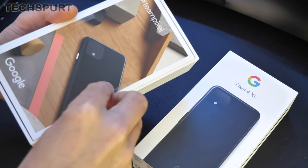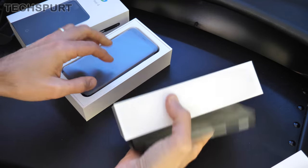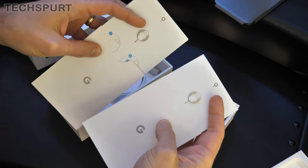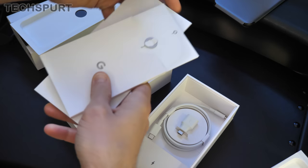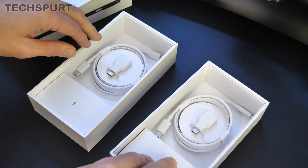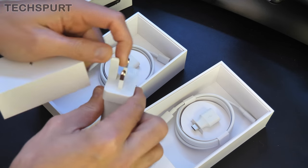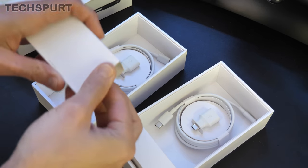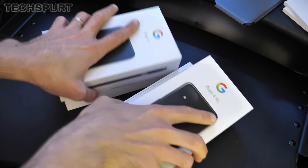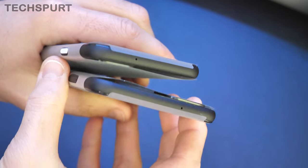As far as the actual contents of the boxes go, I'm not expecting any difference — let's do them both at the same time, a bit of simultaneous unboxing action. You get a SIM pin, a quick how-to get started guide, a USB Type-C charging cable, a quick switch adapter, and then the three-pin plug. Sadly not very exciting — there are no headphones bundled in and no headphone dongle either, which is a bit of a shame, because of course there's no headphone jack.